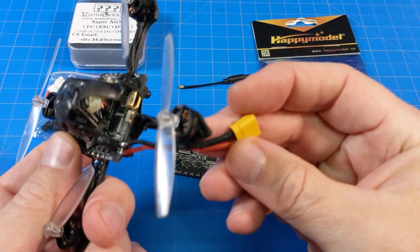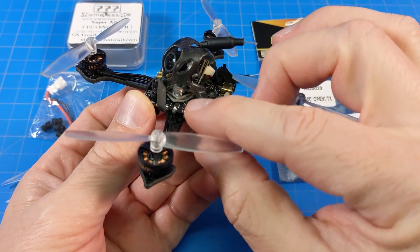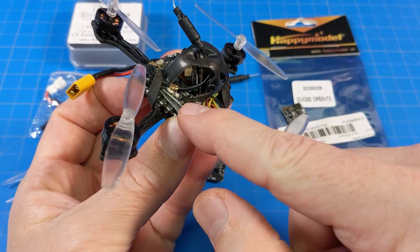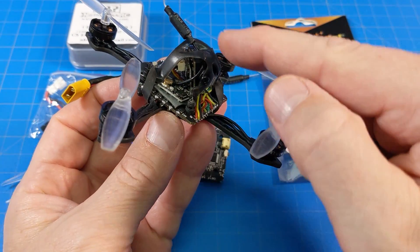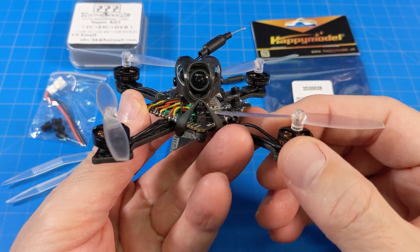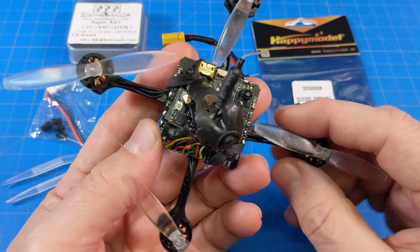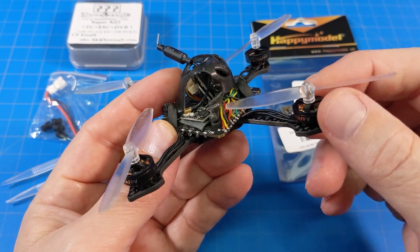I had to use an XT30 on mine. You can see my little ExpressLRS receiver right down there, and I've got my OVX300 OpenVTX right here with the antenna bent through. I'll link Fubar Phil's video on the OVX300 down in the video description. And then I used one of my 40mm rubber bands from AliExpress.